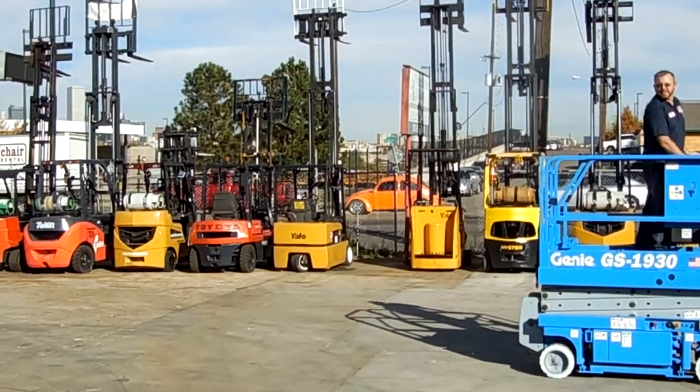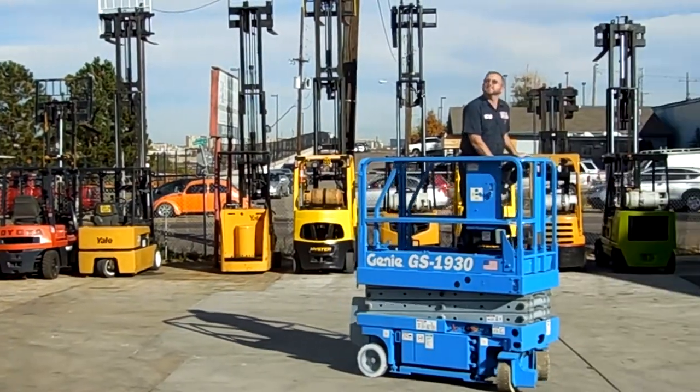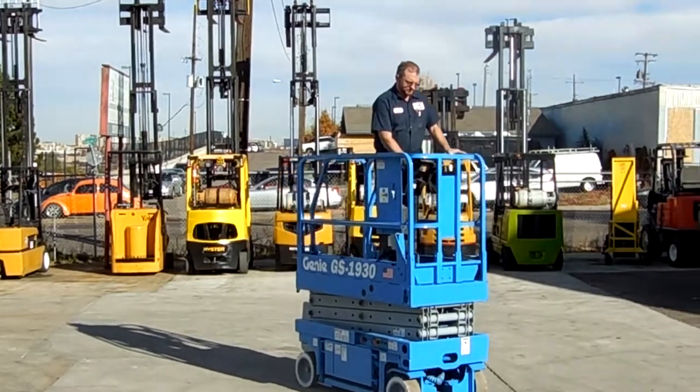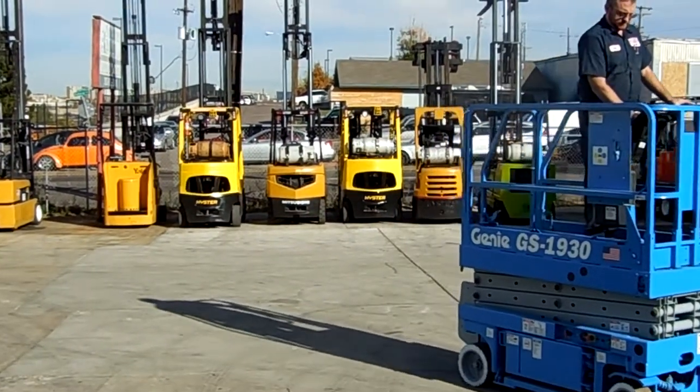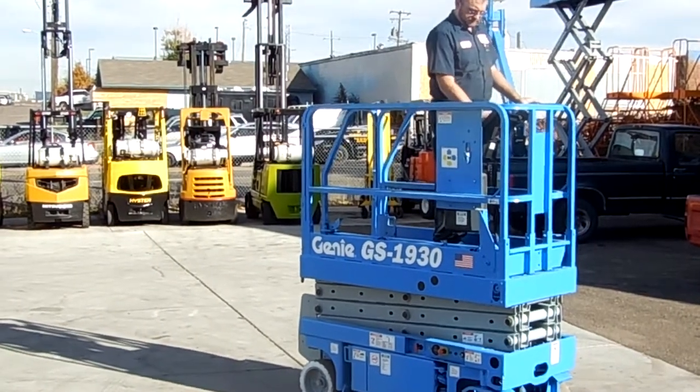Hey Dane, just turn it this way, turn it towards me. Obviously it's a safety feature so that you don't raise all the way up when you haven't got level ground.